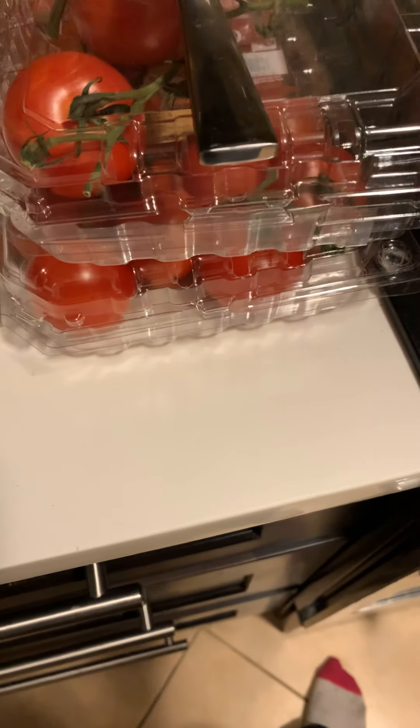Once I'm done cooking I'll show you guys the finished result. That's it — that's all you need to make scrambled eggs and it's easy. All right, bye!